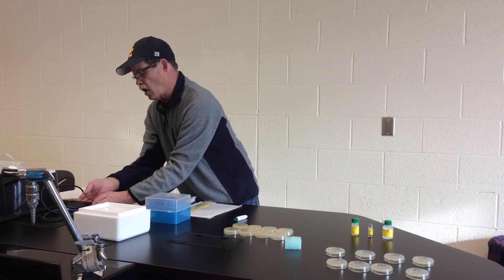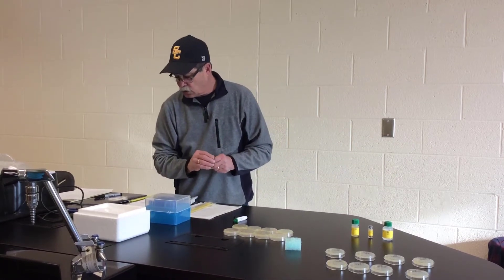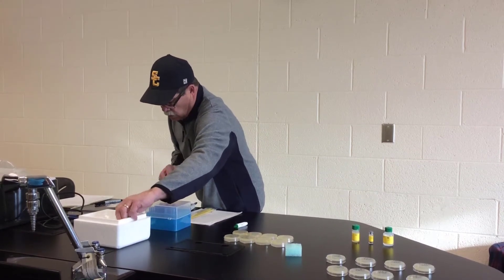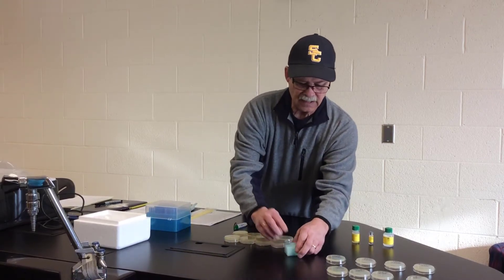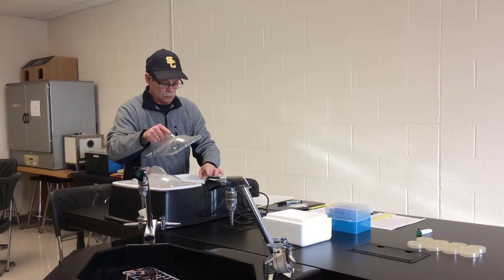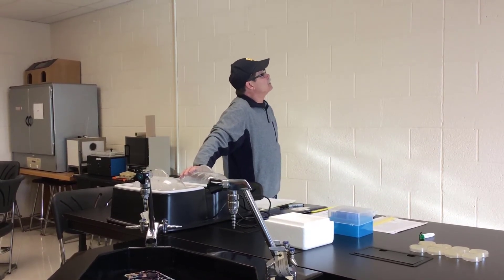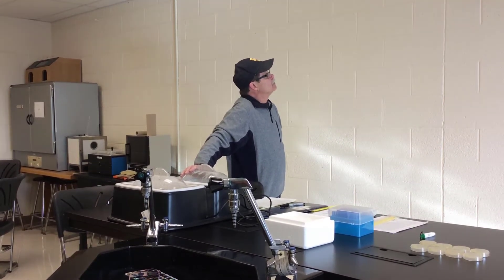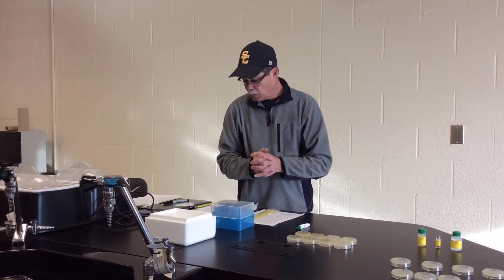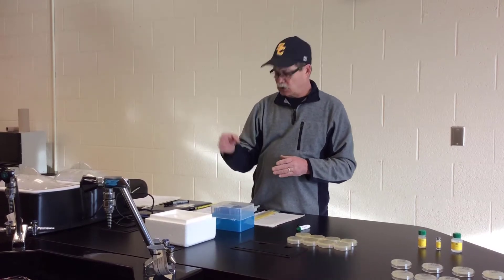We are now going to pull our tubes from the ice and put them into 42 degrees C for 50 seconds. We have this water bath set to 42 degrees. This is what we refer to as a heat shock. It's important to change temperatures very quickly.